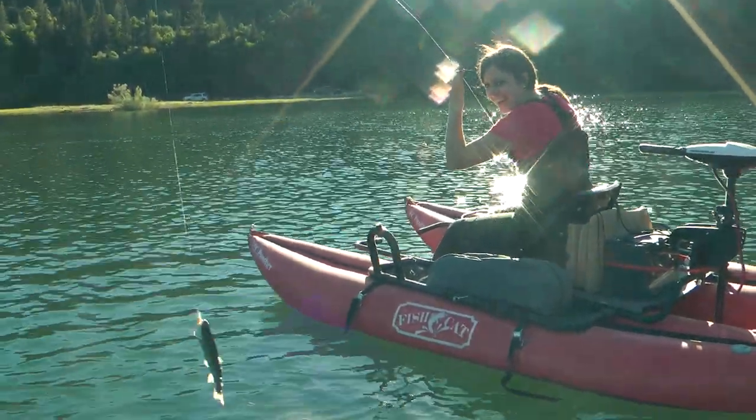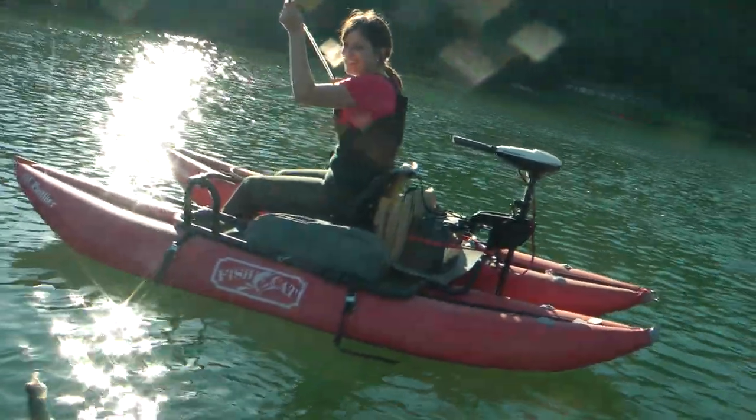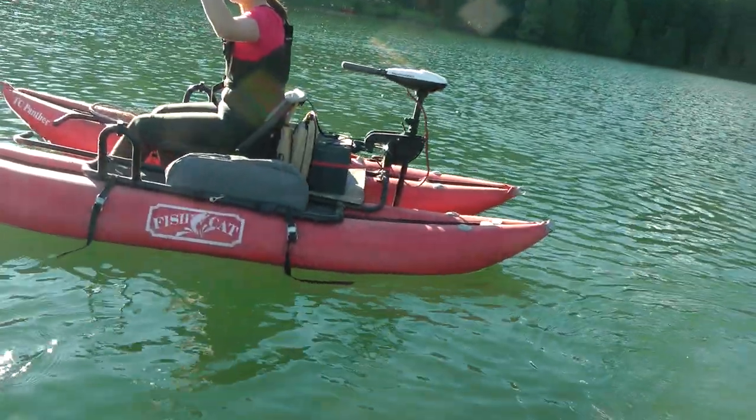So now what do I do? This is your first fish. This is my first fish — on a fly rod. On a fly rod. My first fish ever.